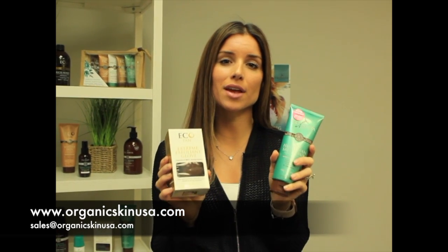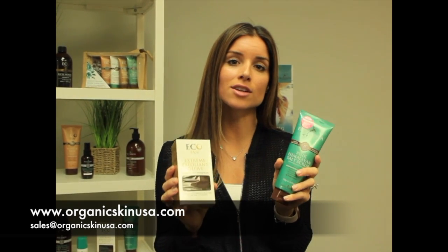With our Ecotan Organic Solutions, you need those dead skin cells to make sure that we adhere to them, because we don't penetrate deep into the skin. We don't use any artificial dyes or colors, so we need those dead skin cells. So as long as they prep 24 to 48 hours before, they'll be perfect.